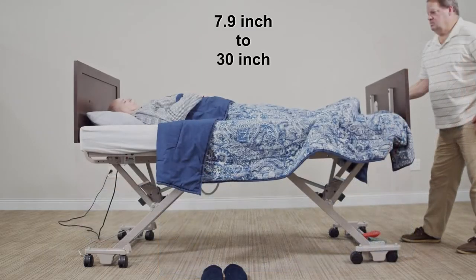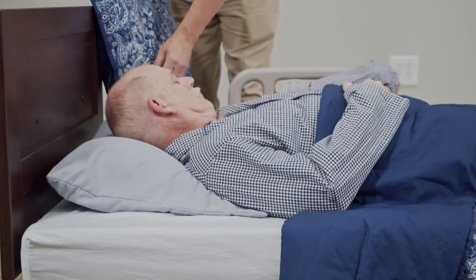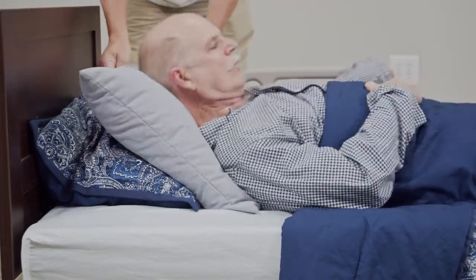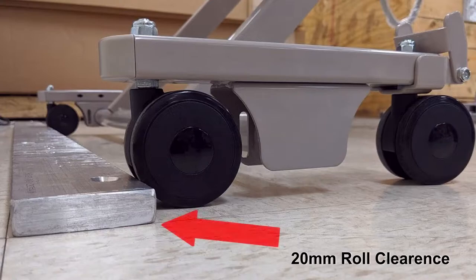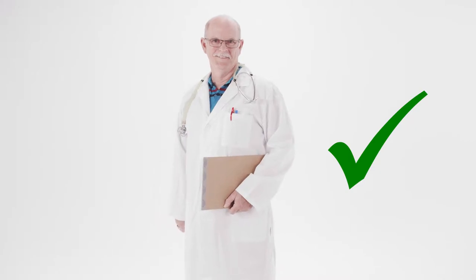7.9-inch to 30-inch bed height travel facilitates proper care for residents by their caregiver. And with its minimum of 20mm roll clearance and threshold impact, the Zenith 7100 is approved for use as a resident transport device.